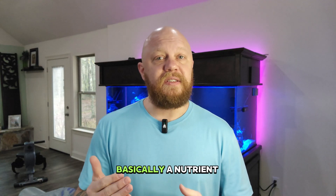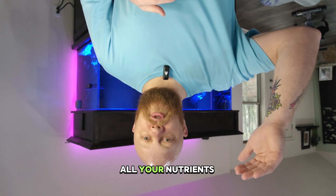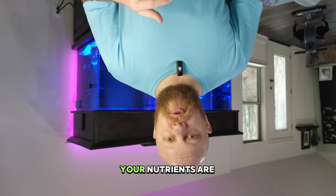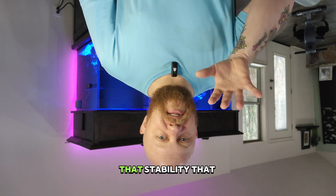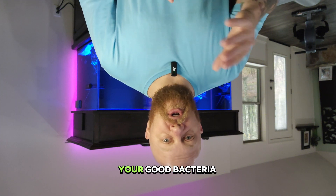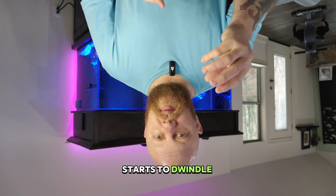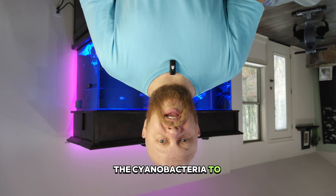So what causes it? Basically a nutrient imbalance. It's not that all your nutrients are high or all your nutrients are low — it's that you have an unbalanced system. That stability we want is not there, and because of that your good bacteria starts to dwindle in population, leaving room for the cyanobacteria to take over.